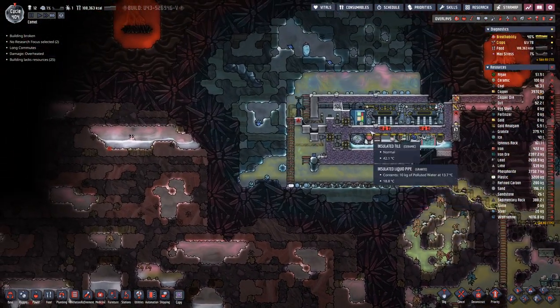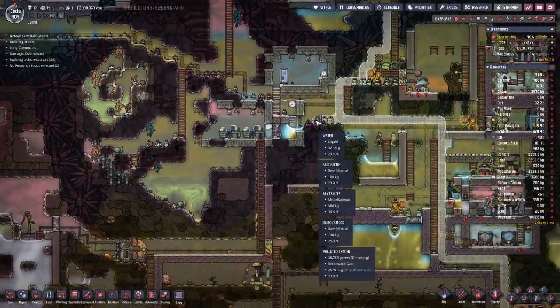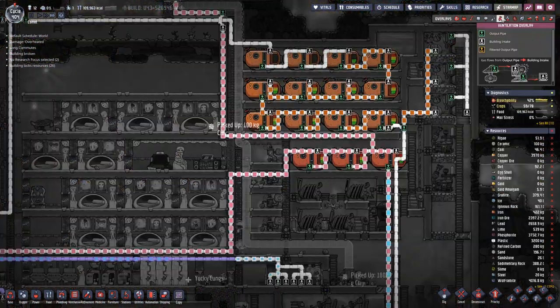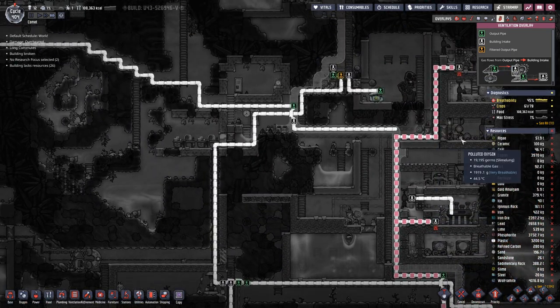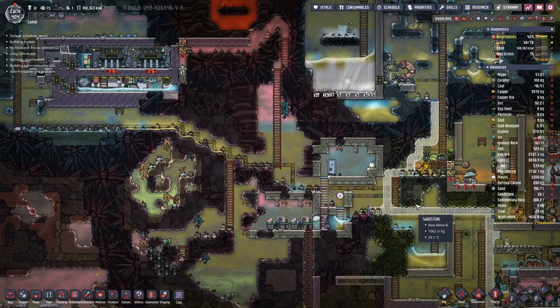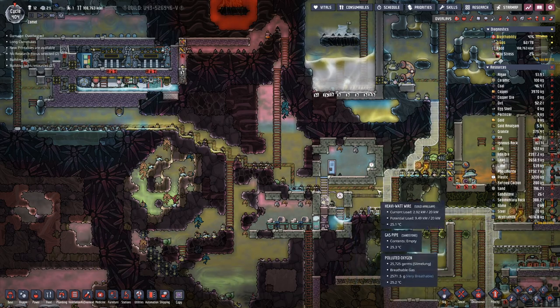And then, once we have placed this one, we can also pump oxygen in here, which should get rid of a bit more. We only have to connect the pipe here somewhere.